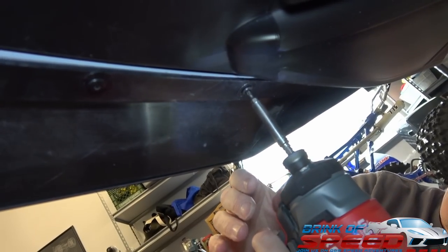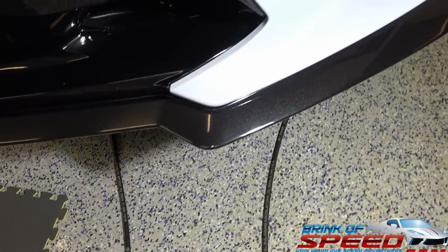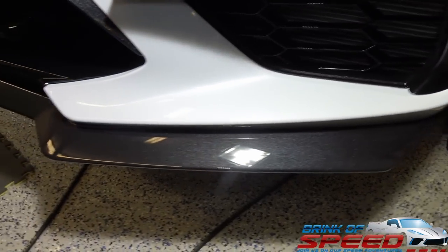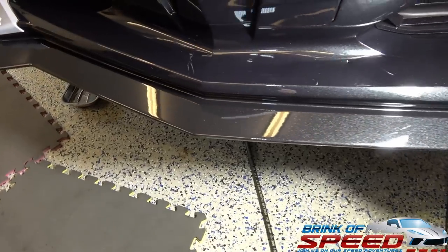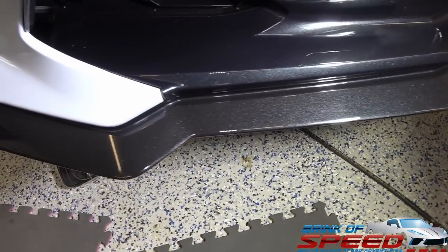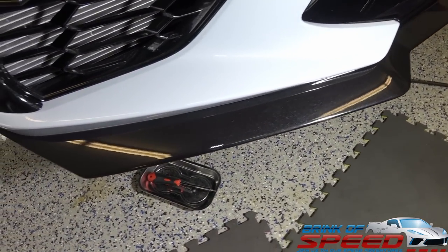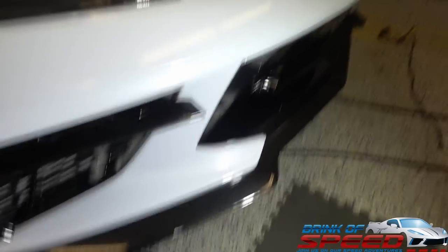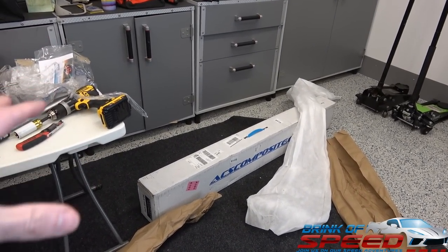Let's get this in there — just touch them, I'm not going tight yet, as you know. All right folks, the 1VM front splitter from ACS Composite in full Carbon Flash is now on my car. I'll show you guys an up-close view and then you'll get drone footage after we're done with everything. That looks so nice! And yes — I touched it. He always does.